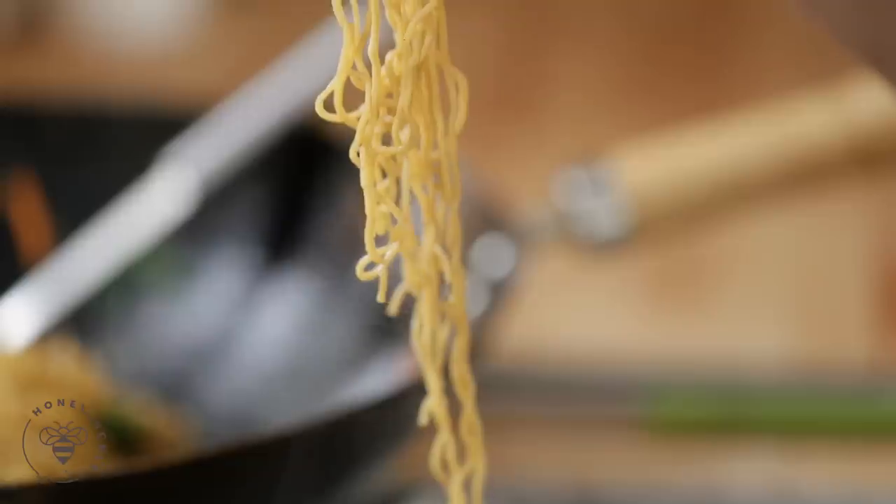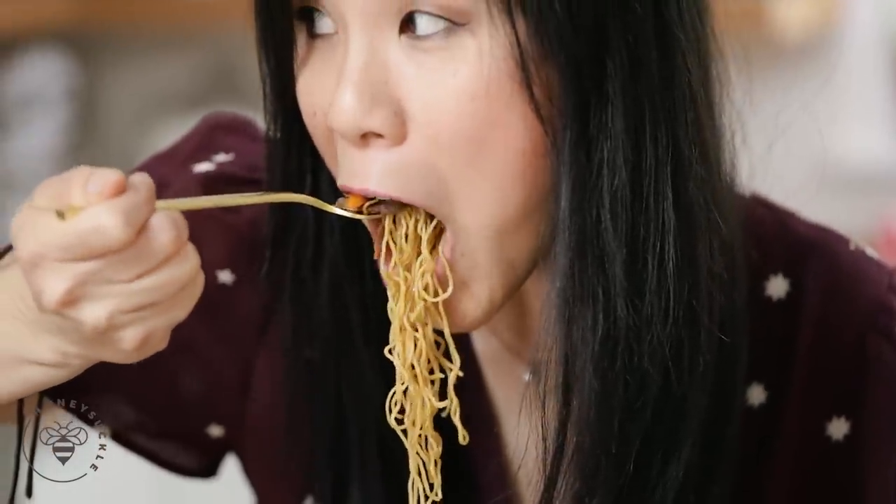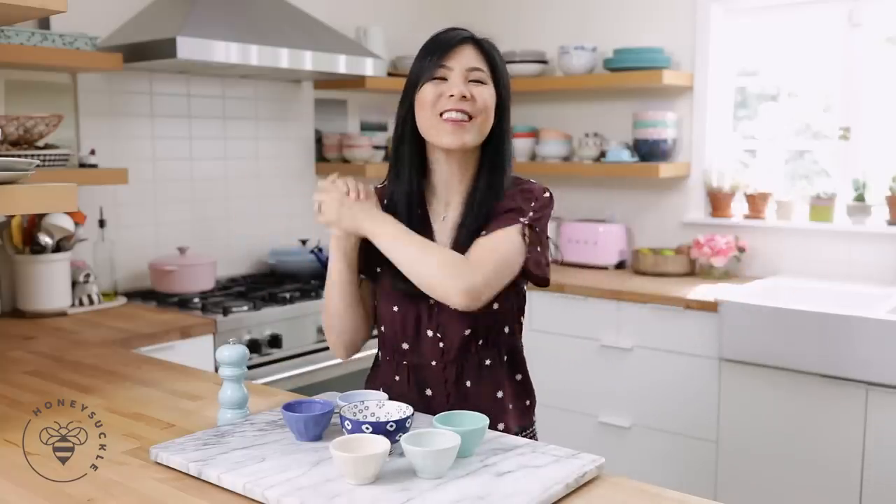To continue our noodle series we'll be making beef chow mein. Hey Busy Bees, it's Zang and welcome back to Honeysuckle where we make the friendliest recipes for Busy Bees like you.